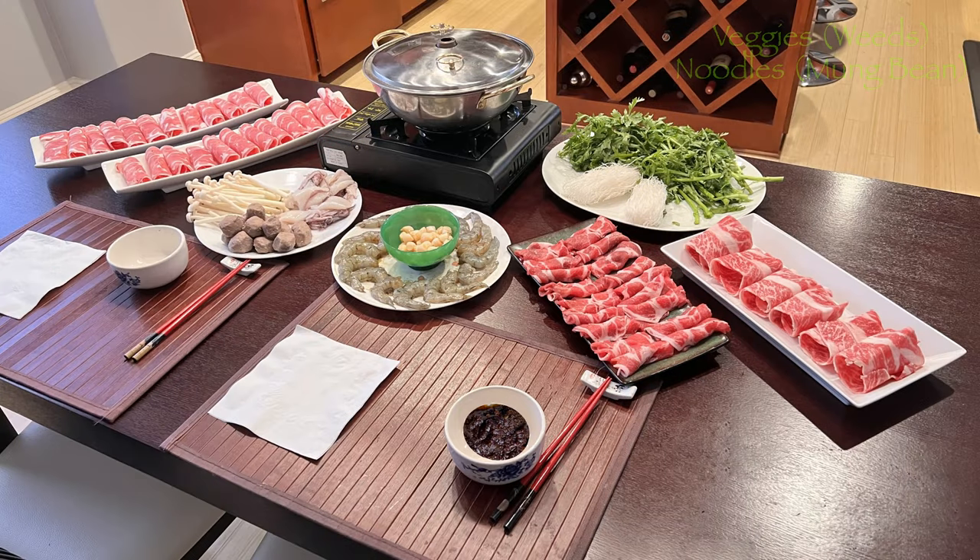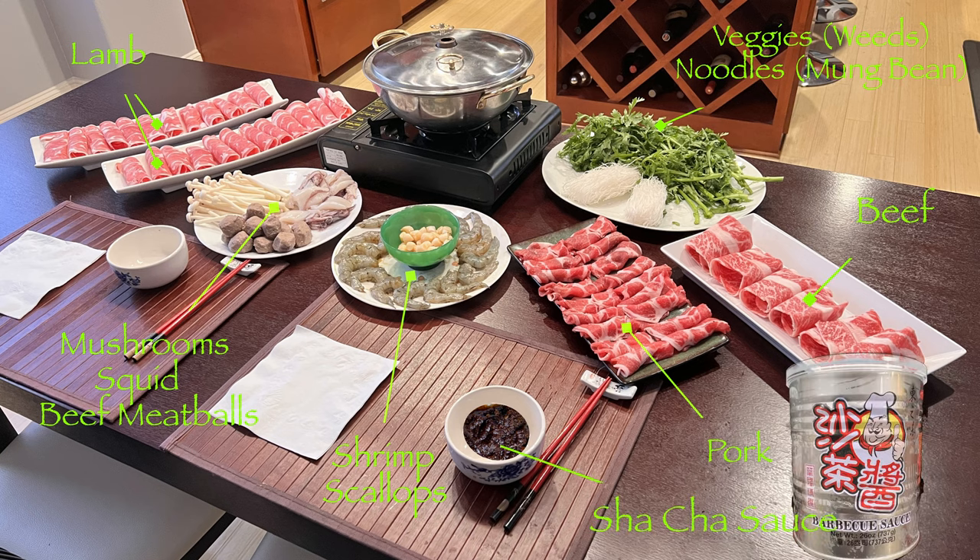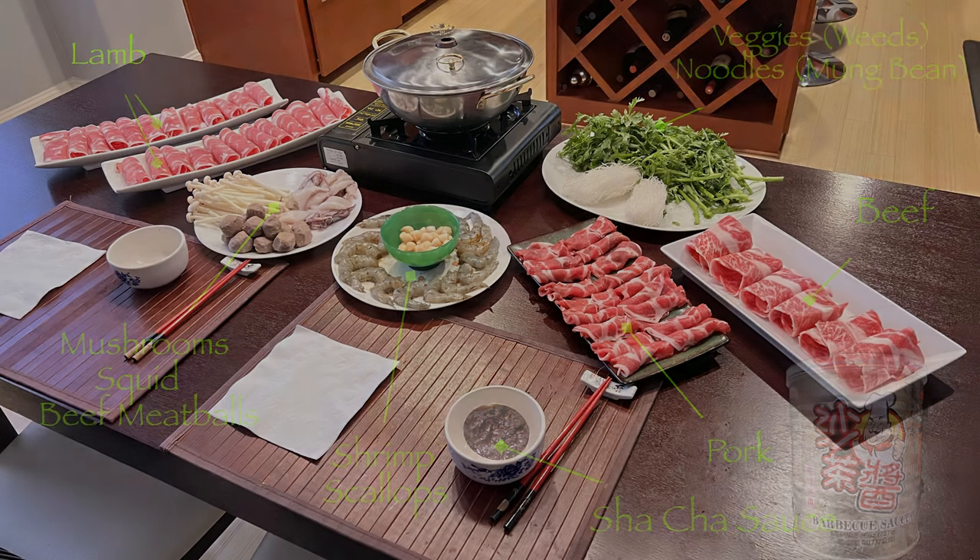But hot pot is really more about what you put into it. We like to add veggies, like these greens, or even napa cabbage. Noodles that can stand up to the hot broth, like mung bean noodles. Mushrooms, squid, meatballs, shrimp, scallops, lamb, beef, and pork. You will need a dipping sauce to spice things up a little bit — we like the commercially available sa chow sauce. As far as the thinly sliced meat, almost any good Asian supermarket will have a good supply already prepared for purchase.